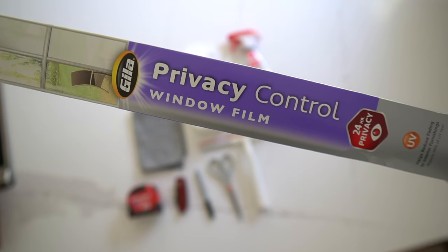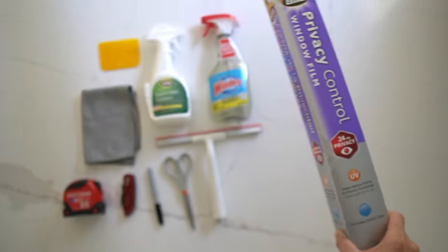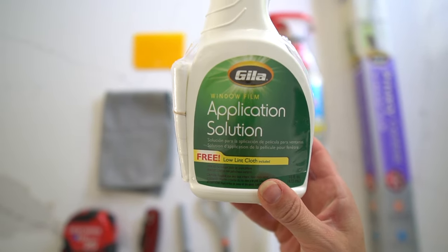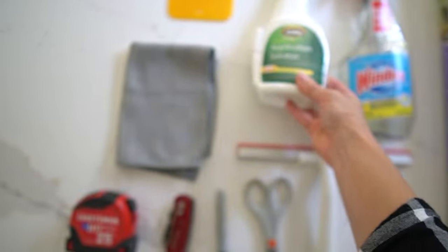Here are the supplies you'll need for this project. I went with the frosted privacy film — I got this at Home Depot but they have other styles available and different levels of privacy. You can also find the application solution and yellow card at Home Depot. The links for all these supplies are in the description below.